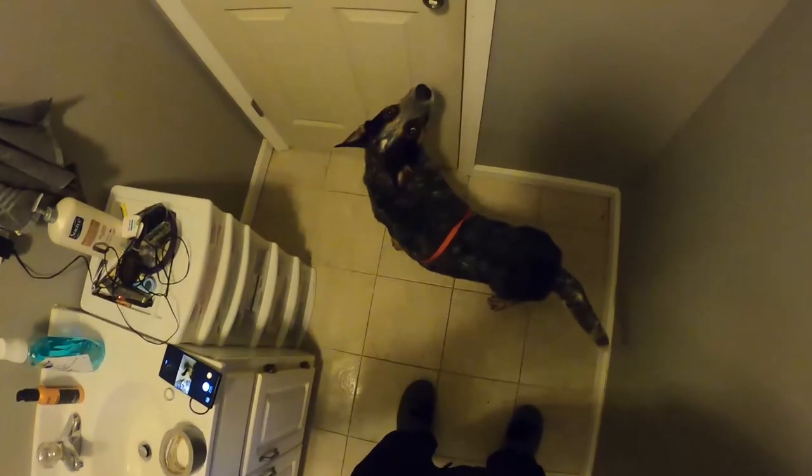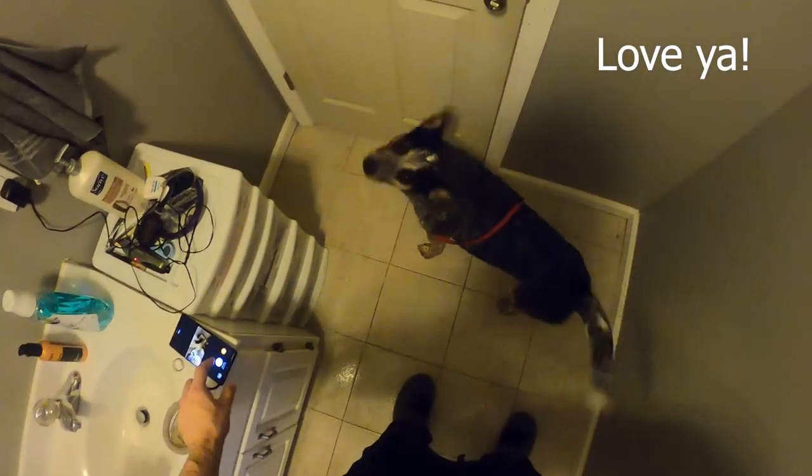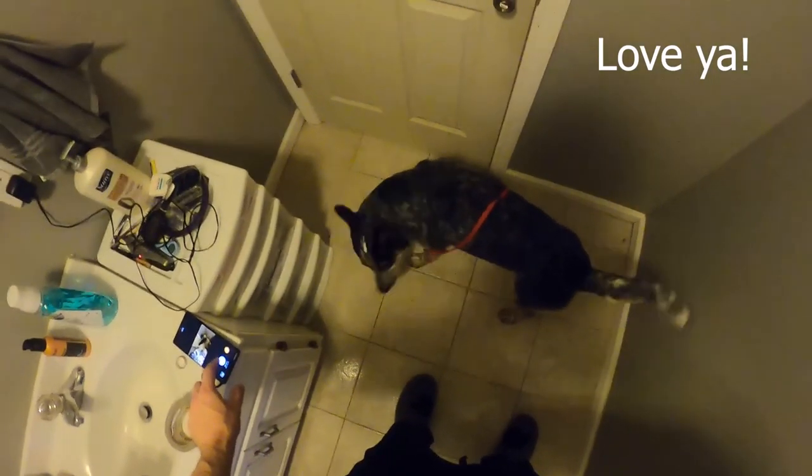Luke Smith with Packsmith Dog Training, and we have a clean Cinch. We are out of here — don't forget to like, subscribe, and share.